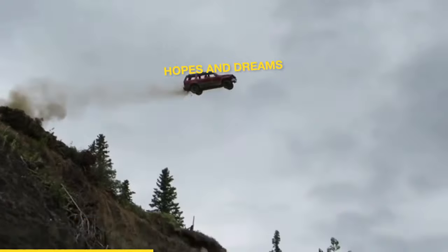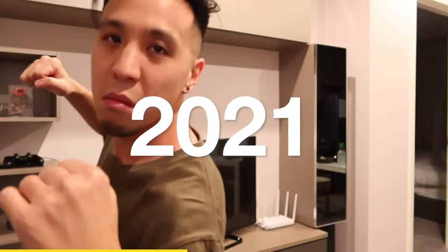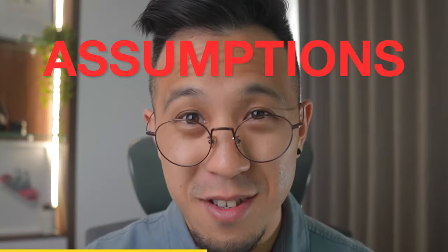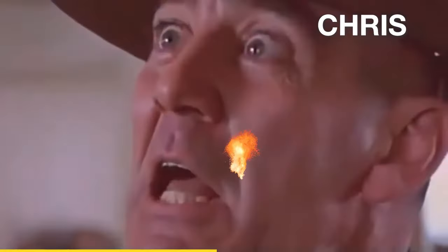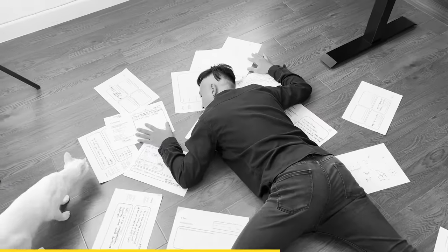As promised, here's the story. I learned the lesson the hard way. I co-founded a Web3 startup back in 2021. We ran on assumptions, shipped fast, went through rounds and rounds of internal iterations, and finally showed our customers the fourth version. Seven months later, it completely flopped.